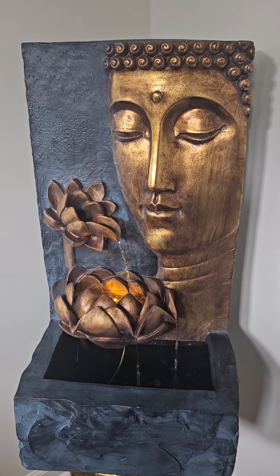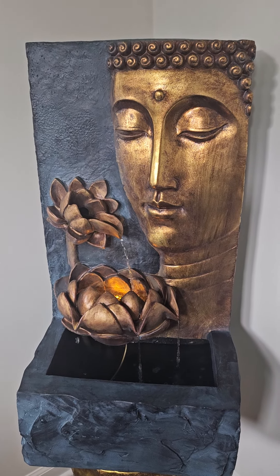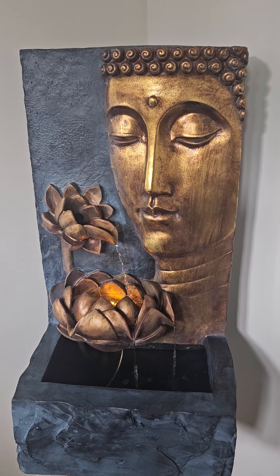I hope this video will help you if you're looking for a fountain. Thank you so much for watching, and have a good day. Bye now.